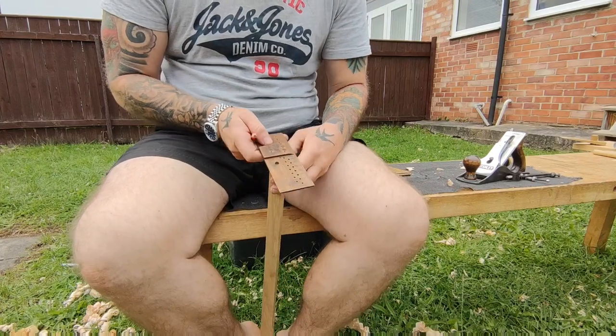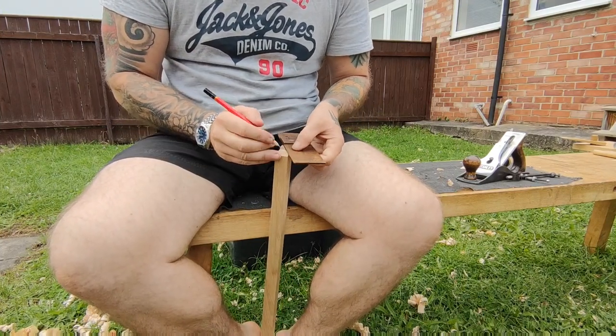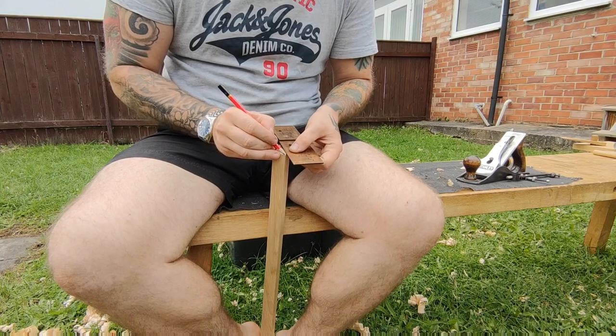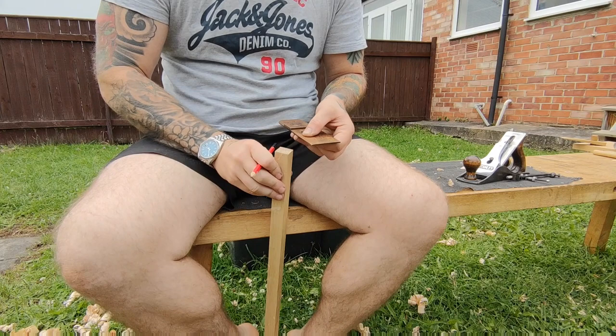Next up is the bog standard way that I mark out, same for anything like this. I basically draw a cross and use a compass, and that's it — that's about as technical as it gets for me.